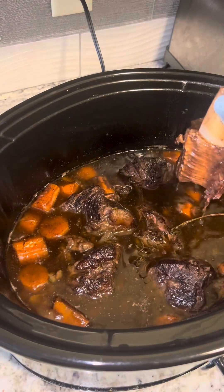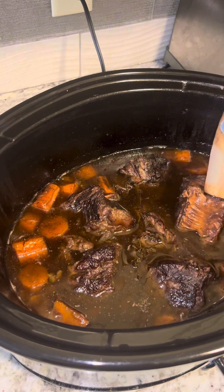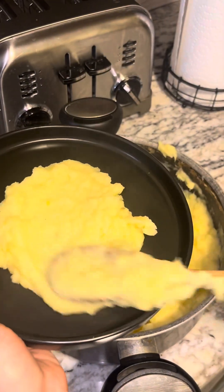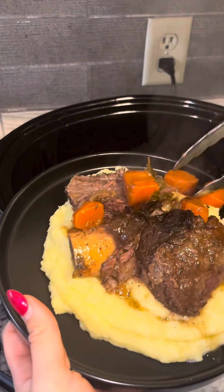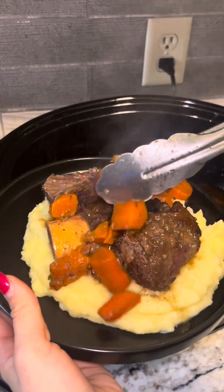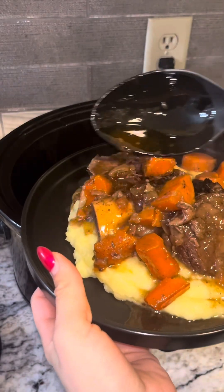Our short ribs are done — just gonna fall off the bone. Now we plate it. Add those mashed potatoes — recipe coming soon. Add those short ribs, add some carrots. Please don't eat the bay leaf, it's bad for you. Add some juices and enjoy!